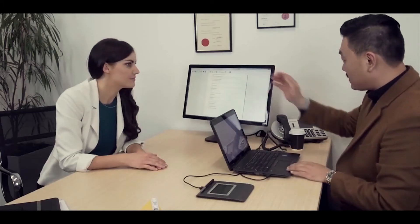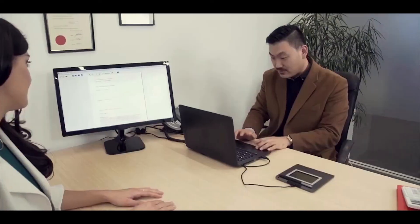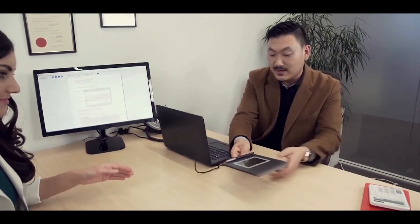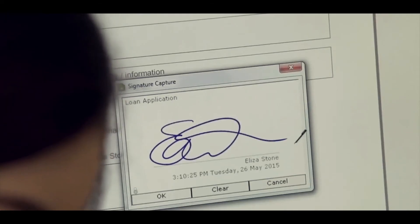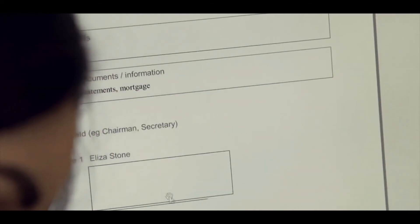The signature capturing process couldn't be easier. Your customers or clients simply sign their name on the pressure-sensitive LCD screen, just as they would on paper, and the signature is instantly transferred to the PDF document.